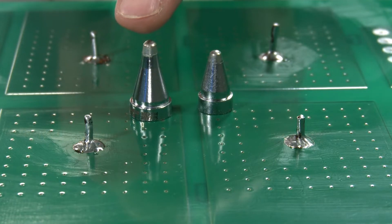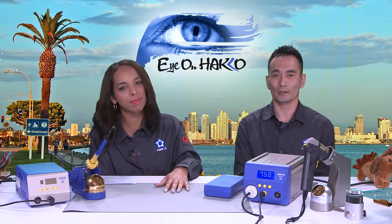When would we use the FR-400? People use this in the automotive industry, solar panel and solar power industries, and also for heavy gauge cable assembly applications. Basically, anything where your standard soldering or desoldering tools don't put out enough power — the FR-400 at 300 watts fills that need. It's a niche product; not everyone will use it every day, but Hakko has this powerful station available for customers who really need it.